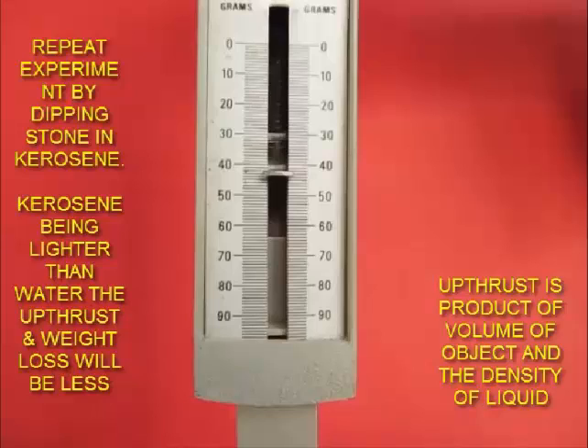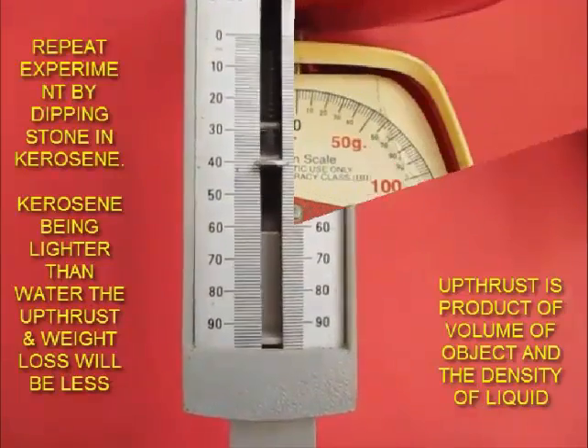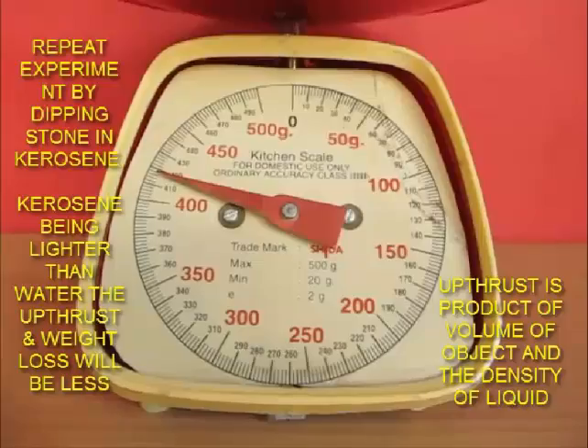And hence, when we dipped the fist, the weight of water increases much more than when we dipped our fingers. This explains the concept of buoyancy, flotation, and sinking. And you can perform this magic trick.